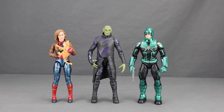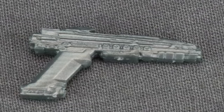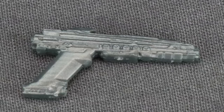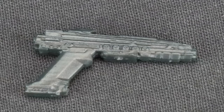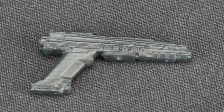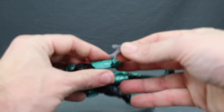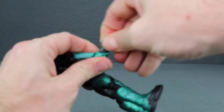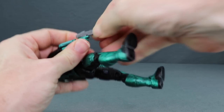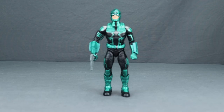These figures are pretty light on accessories. The Yon-Rogg figure only comes with a blaster pistol done in gray plastic — the sculpting detail looks pretty good and it appears to be movie-specific. He can only hold the weapon in the right hand since his left is closed-fisted, but he does have a trigger finger so he holds it tightly. Unfortunately there's no holster, so if he's not using the weapon you just have to set it aside.